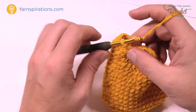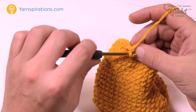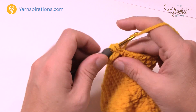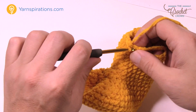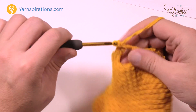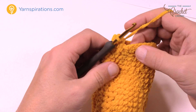Round number nineteen: chain up one and single crochet in each of the next two. Then put six single crochets into the chain work itself: 1, 2, 3, 4, 5 and 6. Coming back down, single crochet into each single crochet until you hit the next chain: 1, 2, 3, 4, 5 and 6. Then continue and fill in the final three: 1, 2 and 3, and slip stitch to the first one.